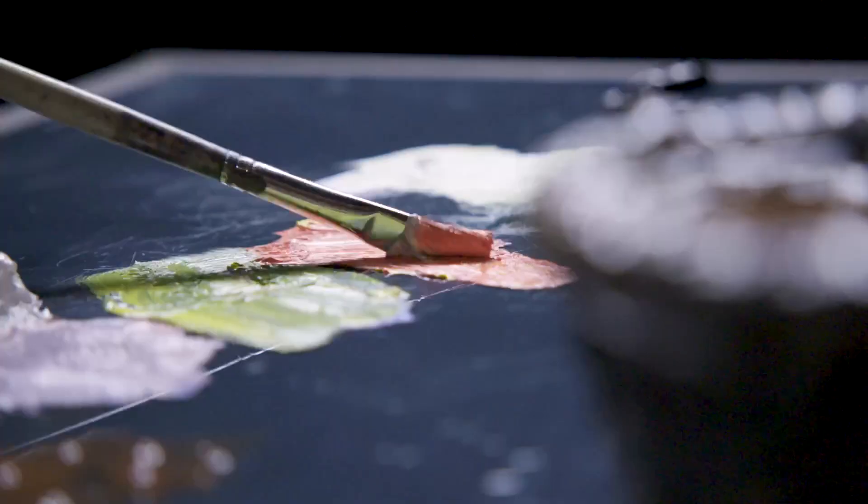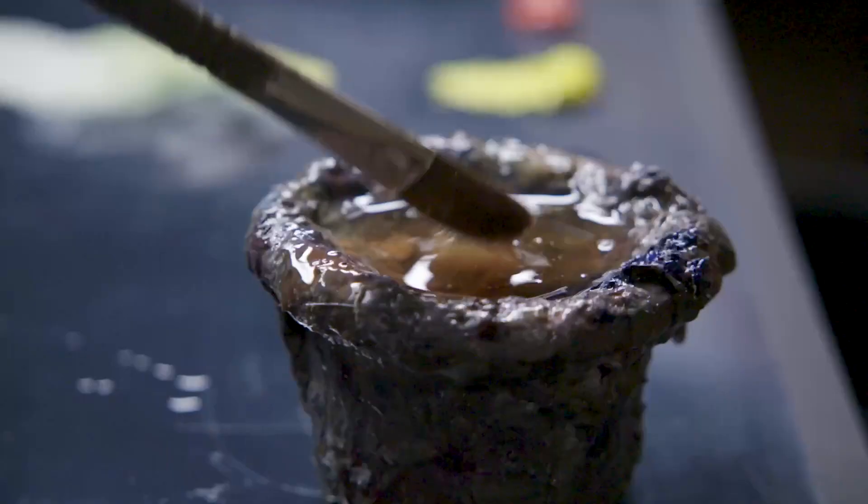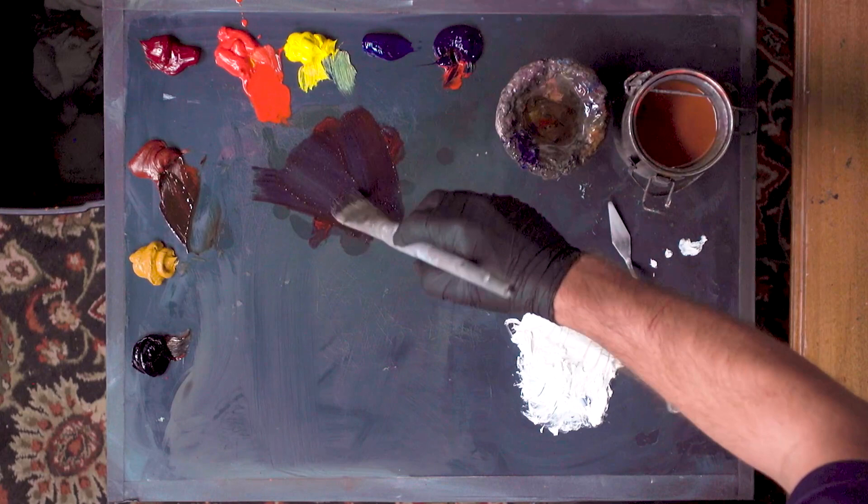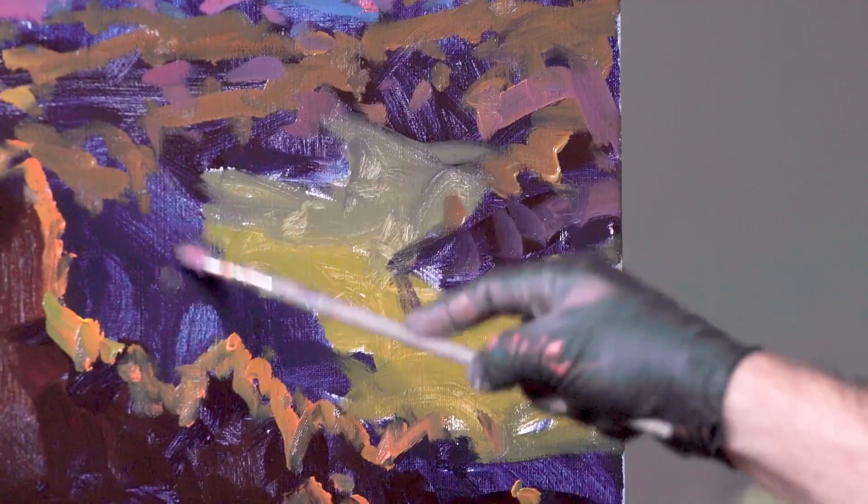Hi, I'm Kyle Buckland, and welcome to my workshop. In this workshop, we will be looking at some concrete ways to improve your color mixing and also ways to create instantaneous color harmony throughout your painting.